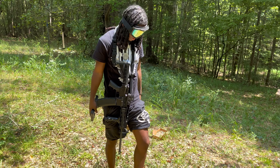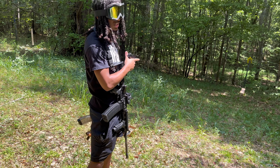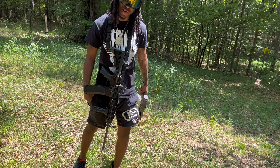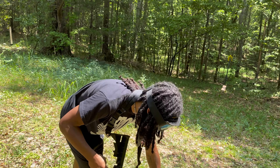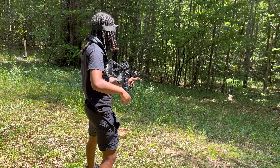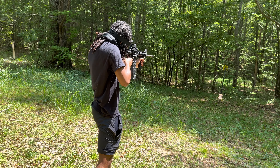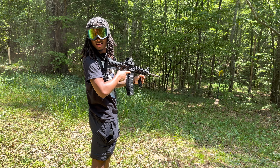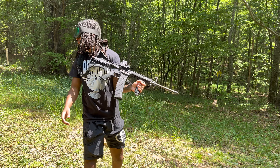All right, SRT David here — we're about to shoot into that metal target. This is my first time ever shooting into a metal target. One shot in the head, right? Let them know you're about to shoot, David. Oh, I'm about to shoot!